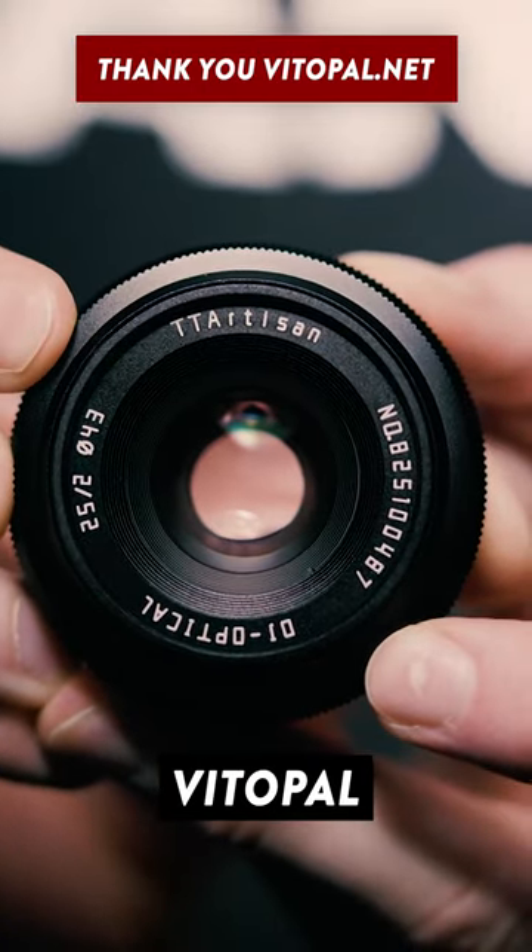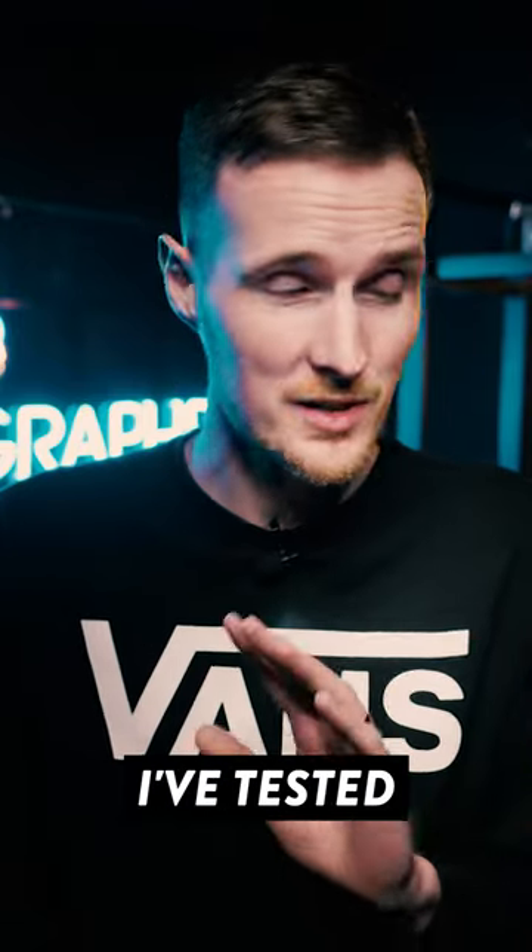This lens came from our friends over at Vitapal and has just become available in Sony E-mount. At first I've got to admit I was very skeptical, because I've tested plenty of cheap manual focus lenses in the past and most of them have been underwhelming, to be polite.